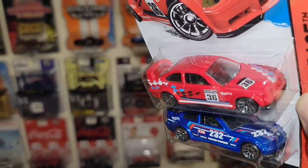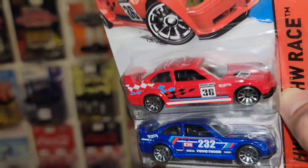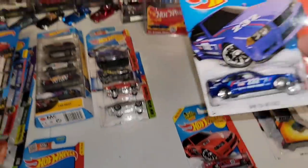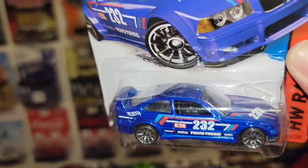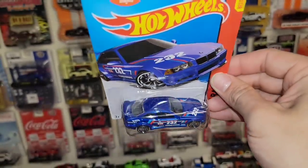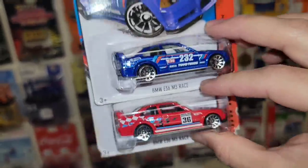More awesome Beamers. The E36 M3 race in red. Chrome tin spokes, you got the checkered flag in black, blue, and white. Of course you have the number 36 door racing number. And then followed up by another M3 race E36 — look at that blue. This is a blue enamel, not really a metallic finish. You got the 232 Toyo tires, Sparko, all kinds of racing sponsors running along the door, and of course the chrome tin spokes. Let me know which one is your favorite — I'm definitely digging the blue, but red's my favorite color.